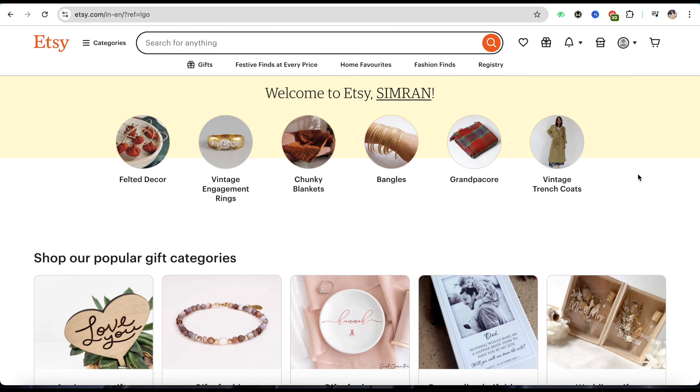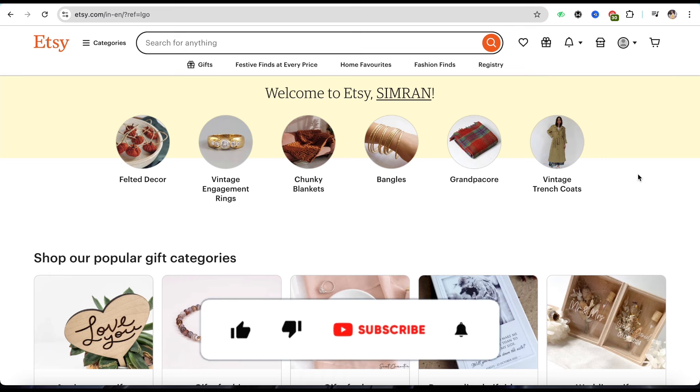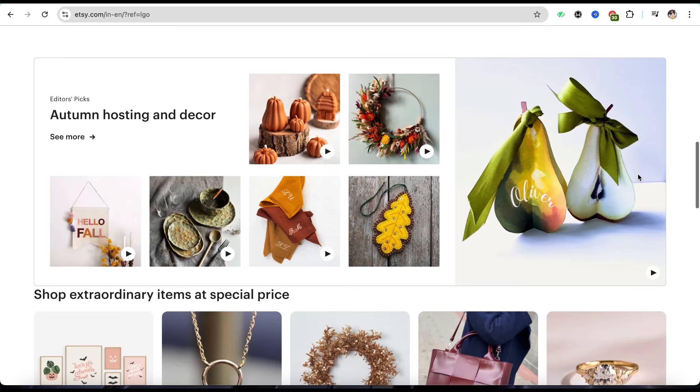So this is basically how you will be able to connect your Payoneer to your Etsy account. I hope you find this video helpful. If you did, make sure to hit that Like button, don't forget to subscribe to our channel for more such informative videos, and I'll see you next time.